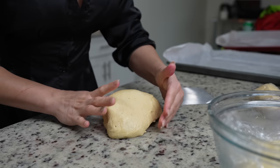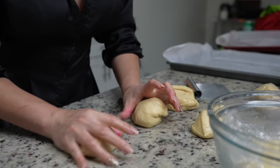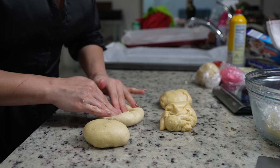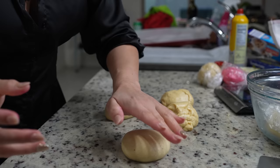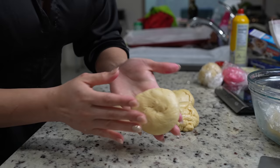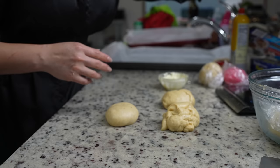Cut the dough in half, and then half again, and begin to roll each piece. Once divided, shape each concha by grabbing a ball of dough and rolling it so the bottom is sealed. Make sure that you butter the top so it doesn't dry out, then place it on your baking sheet and cover it. Repeat the process for all of your dough.